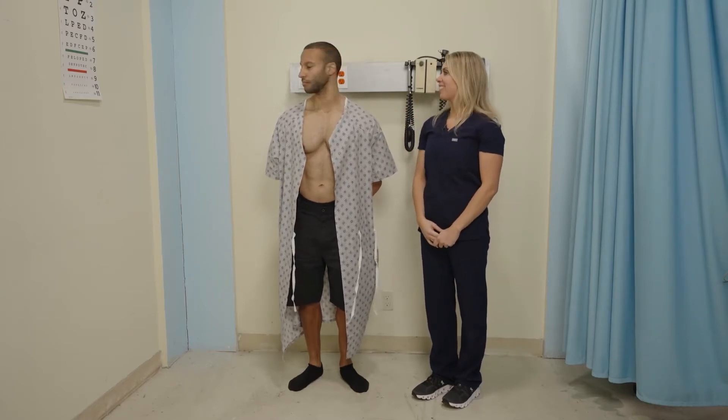Next we'll do rotation. Go ahead and shake your head 'no' — like 'no way Jose.' That is rotation of the neck.